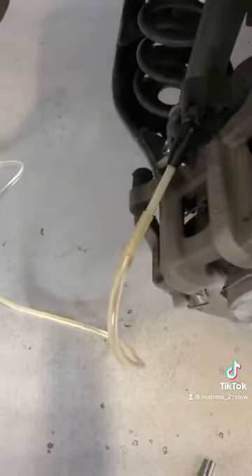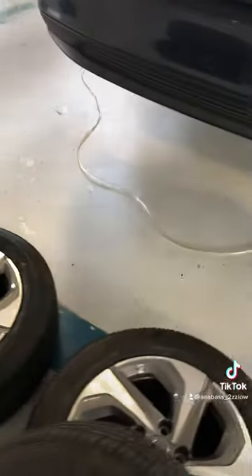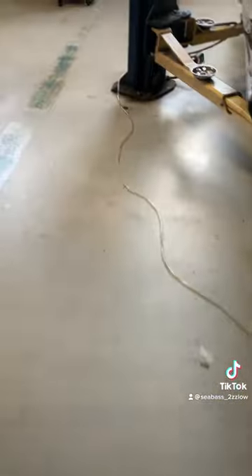Once it's full, then you do the normal procedure on bleeding the brake calipers. Make sure you follow the procedure on which caliper to bleed first. One neat little upgrade that I did to the oil fluid extractor was buying this 20-foot long hose from Home Depot.